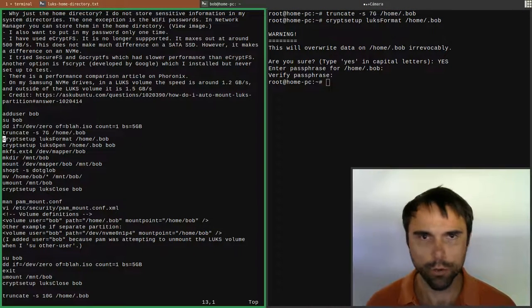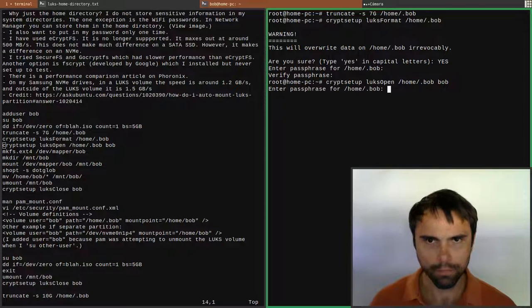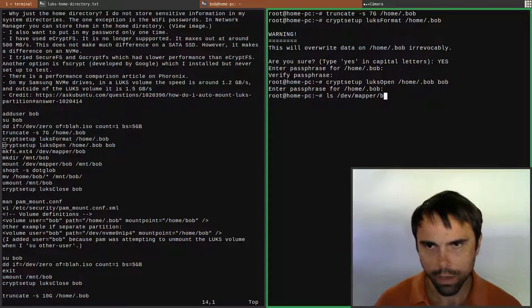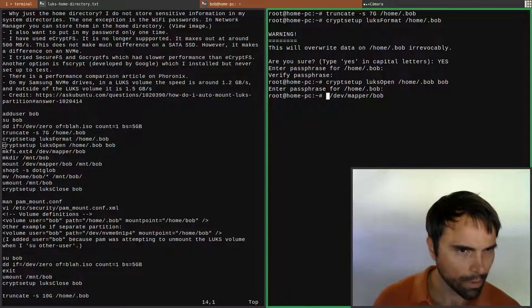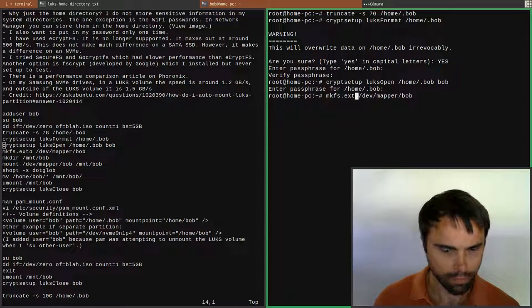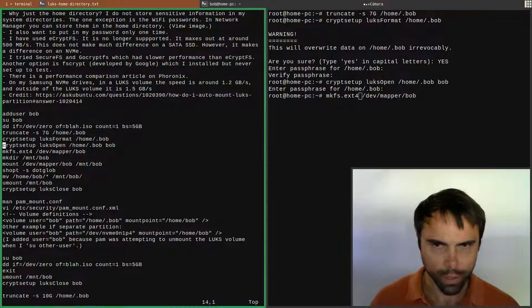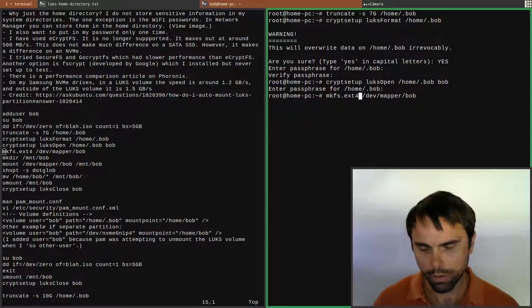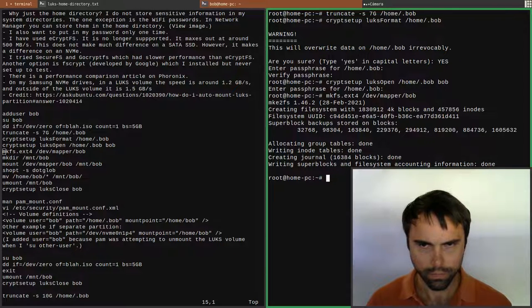We did the 'cryptsetup luks format'. Now let's run 'luks open' - type bob to open that up. Now we'll see /dev/mapper/bob - I used tab autocomplete there. Let's go ahead and make an ext4 file system on it. There we go, that looks good.